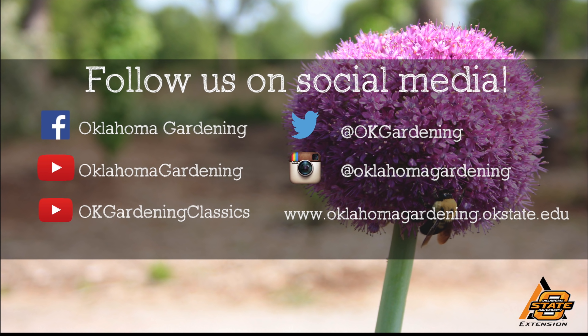You can also find even more videos on our OK Gardening Classics YouTube channel, and join us on social media for great gardening tips, photos, and discussion.